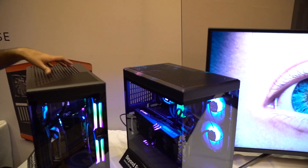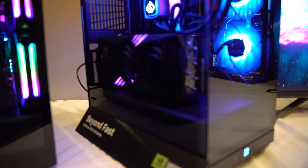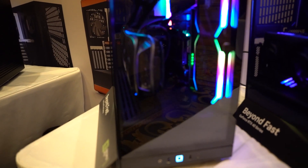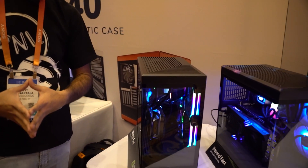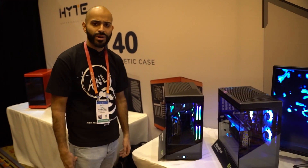You can fit 360 millimeter liquid coolers, you can fit it all. We're very excited about this case. It's got a front glass and a side glass, similar to an O11 — it's like a mini O11. We're really happy with this case; we're going to find out the retail price for you.